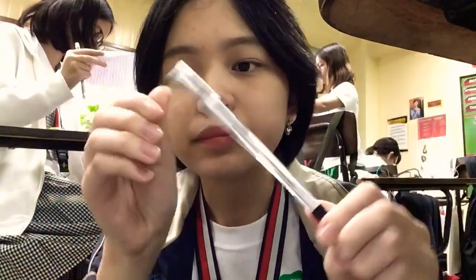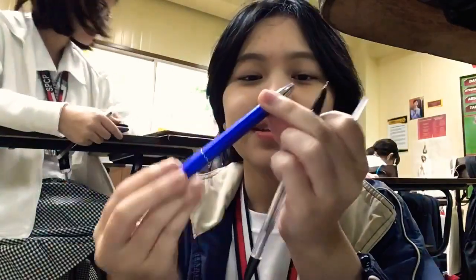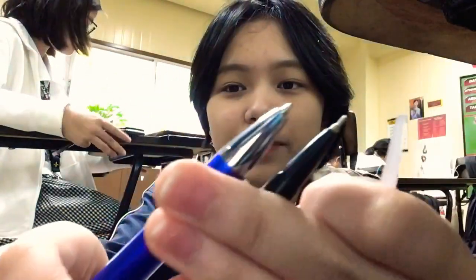The next pen we're gonna test is this one over here. It's a panda pen. This is from my dad, so I got it for free. As you can see, it's thinner than the last one. Because that one is pretty thick. If you can see the difference — let's try it.